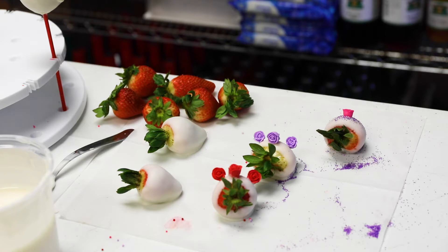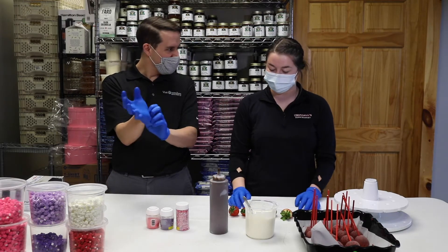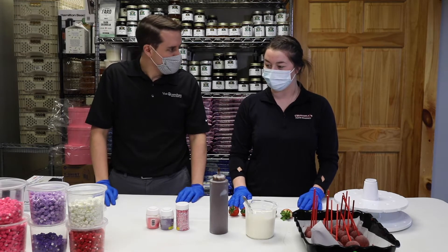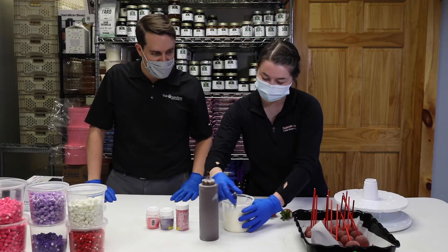With strawberries, what are some of the things that people don't know when it comes to dipping? How do you get them to look pretty? Because I never have them look as good as you guys. We try to keep the berries kind of a consistent size. Make sure you drip a lot of the chocolate off so they're not sitting in pools of chocolate. And then we also have plenty of pretty stuff to decorate them with. OK, well, I'm going to follow your lead. You go ahead and take the first one. Let's see how the master does it.